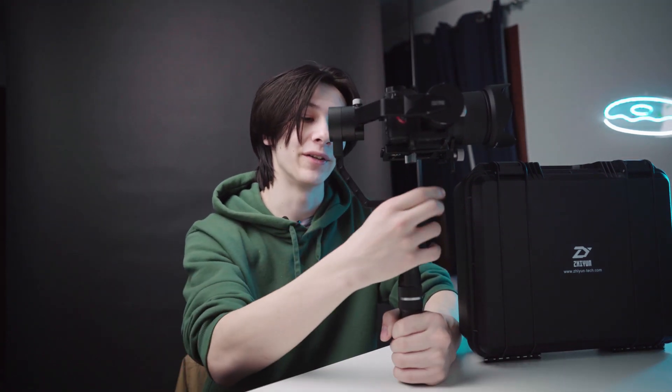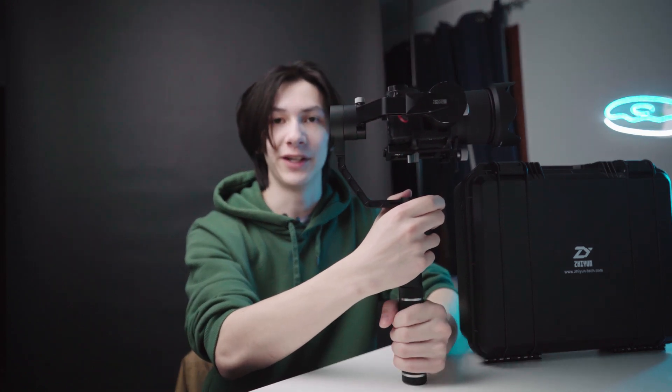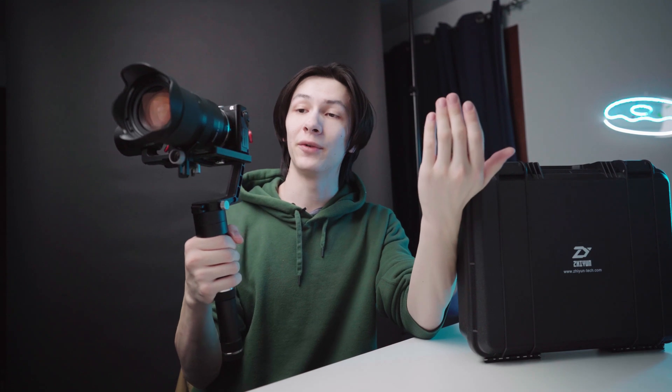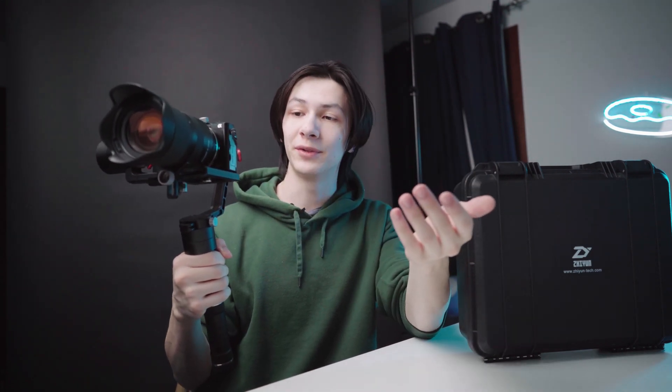There are a couple of options to get around this whole gimbal thing. I could always buy a new one, but who wants to do that? I've barely got any use out of this, so I might as well try and make it work. My next option is having a camera that has a flip-out screen — that way it's out of the way of the gimbal — but new cameras are expensive and flip-out screens are still tiny, so I don't want to go that route either.